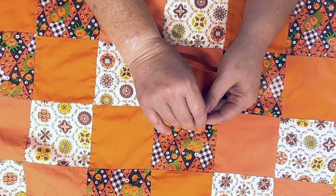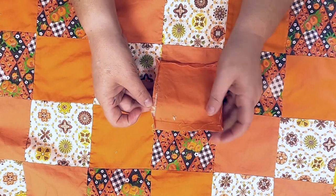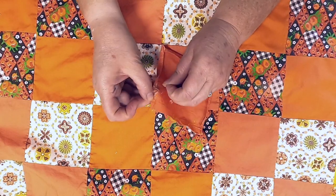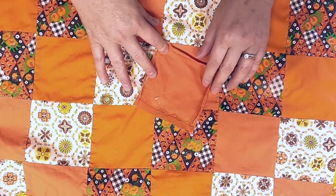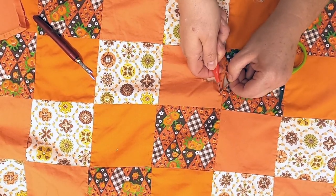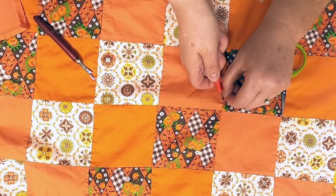I'm also going to prepare this piece by cleaning it up and pressing it really well, getting some of the old blanket out of the edges and giving it a good press. This is already coming open a little, and that's where I'm going to start — I'll just pull those stitches out gently.